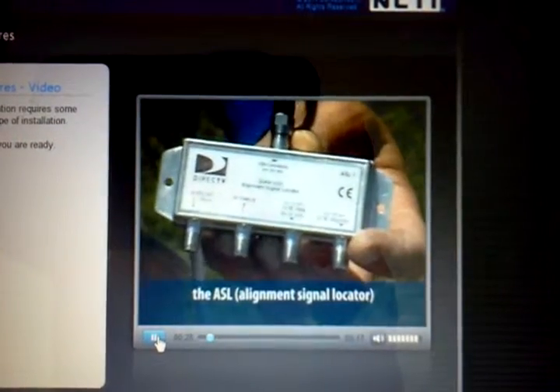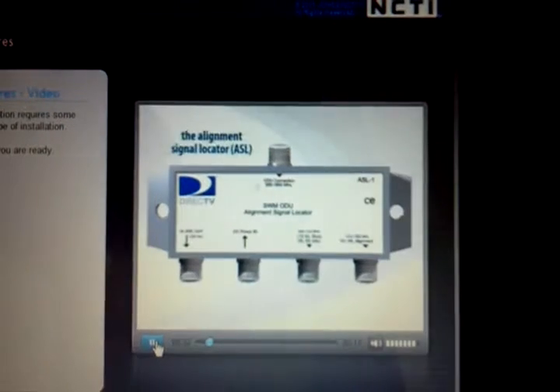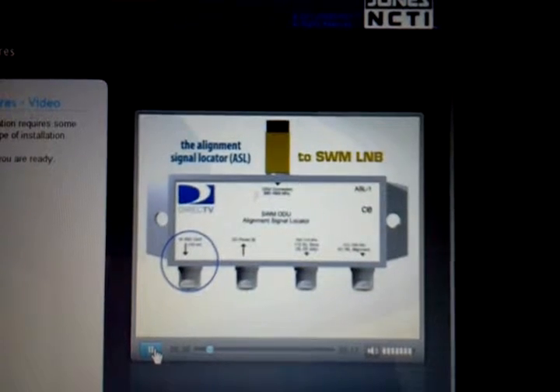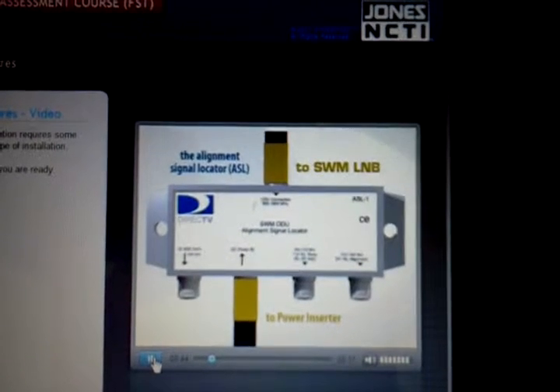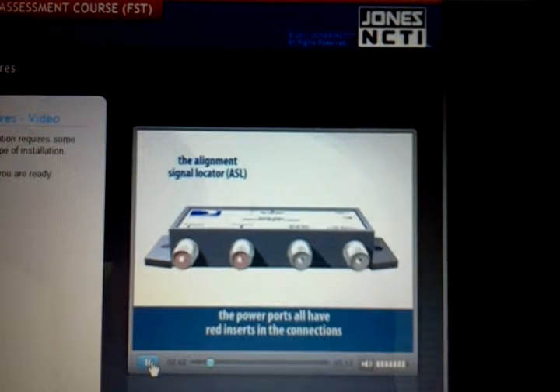The ASL looks like a four-way splitter, but it's very different. The input port at the top is connected directly to the SWMM L&B. The bottom left port is 18 volts out. The next port is power in — this is where the power supply cable is connected. You'll see the power ports all have red inserts in the connectors.